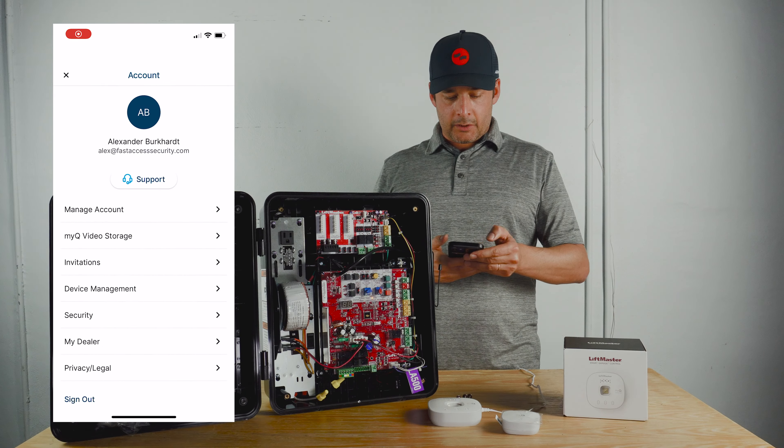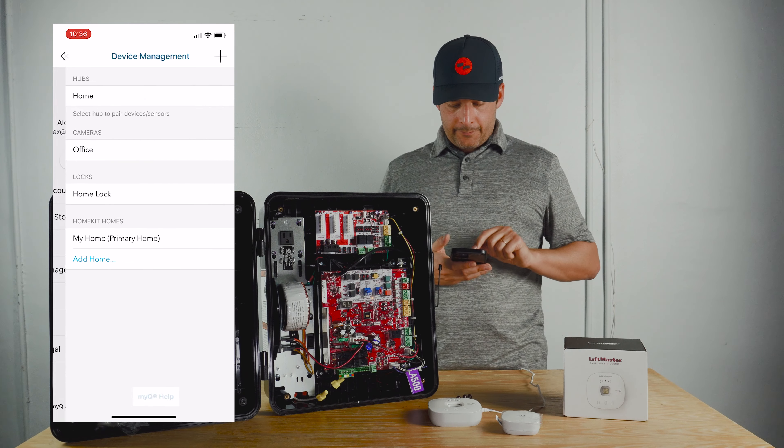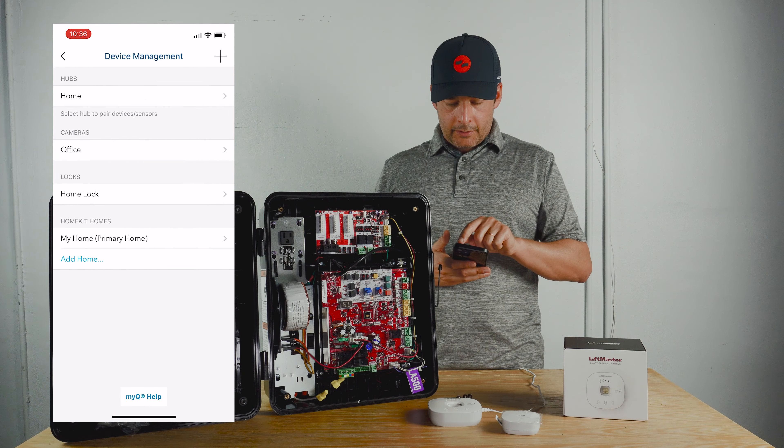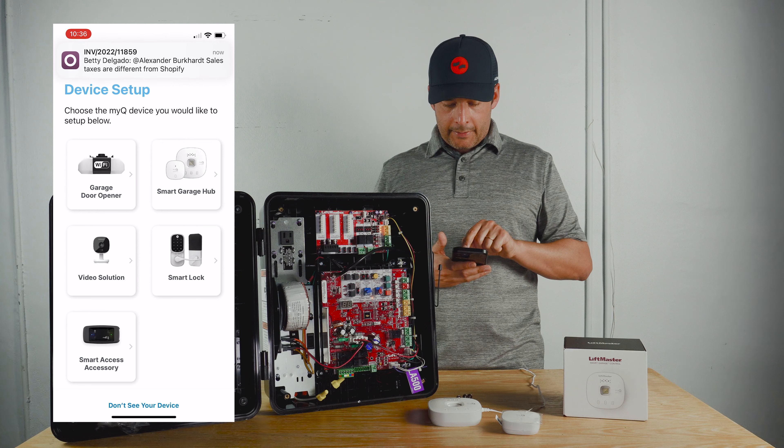Click on your little icon with your name, then go to device management. Click on the plus sign on the top right and choose the smart garage hub icon.